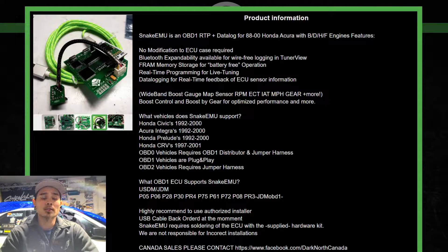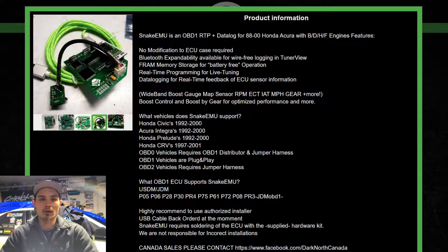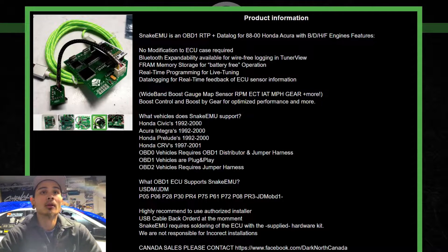I'll leave links in the description to all these products for you guys to make your own decision. I will say right now: I'm the wrong person to ask about each individual product — you're better off contacting the companies directly. I have not installed any of these, but there are great videos on YouTube showing full installation. If I do purchase one in the future, I'll make a how-to video for it.